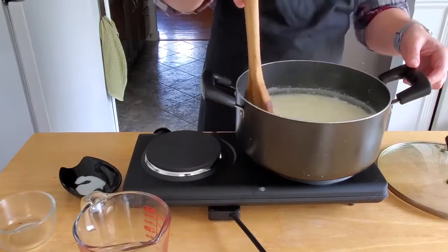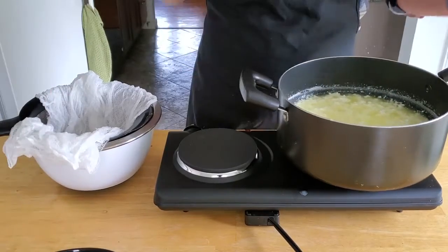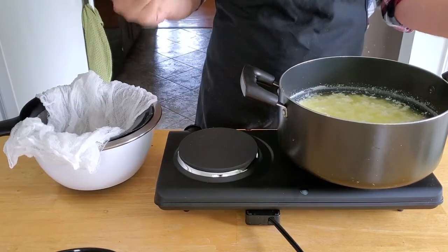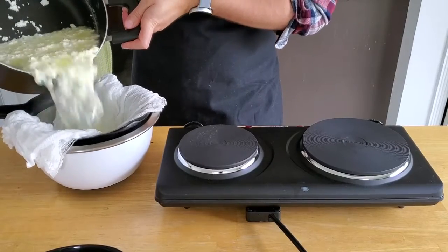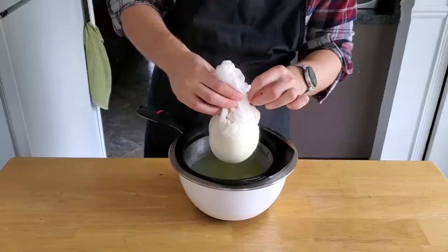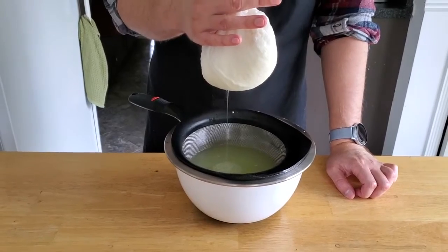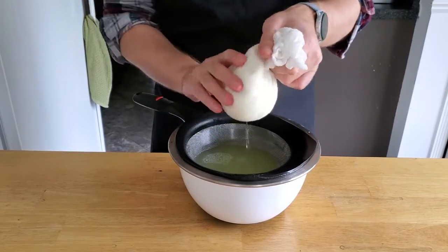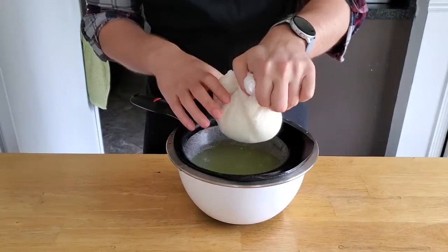That'll give the curds time to form — oh, they're already starting. Our 15 minutes have finished; it looks about the same. If you wanted to, you could have also thrown in some herbs while we waited. We're not going to do that just because I don't know what it's supposed to taste like. We're going to pour this through a strainer lined with damp cheesecloth. What we're left with looks a bit like cottage cheese. And then we're just going to gently coax out whatever remaining liquid we can — good Christ, that's hot. We're just going to keep twisting to get out some more of that whey. What we're going to be left with is more like a dry feta.